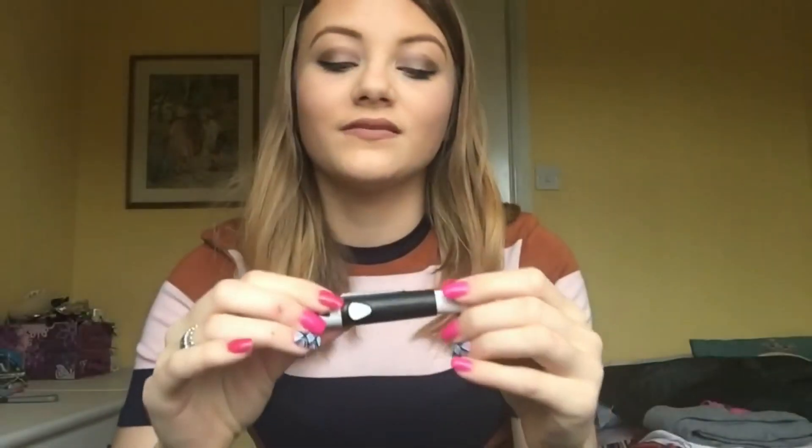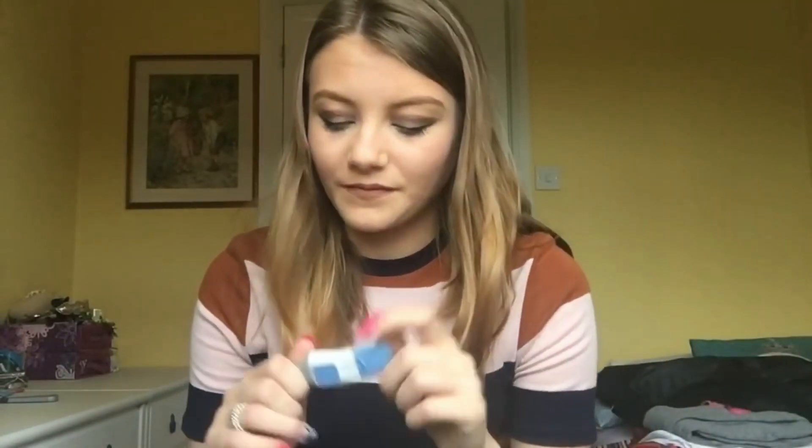The other thing I absolutely love about this is the finger pricker — the Microlet Next. It is so smooth. As you press the button, it glides rather than being like a stab. That sounds like it would be painful because it's quite slow, but it is not — it is amazing. I've even started using this with the meter I'm currently using, the Contour Next Link meter, which came with the Microlet 2. The Microlet 2 is quite painful, whereas the new Microlet Next is brilliant.